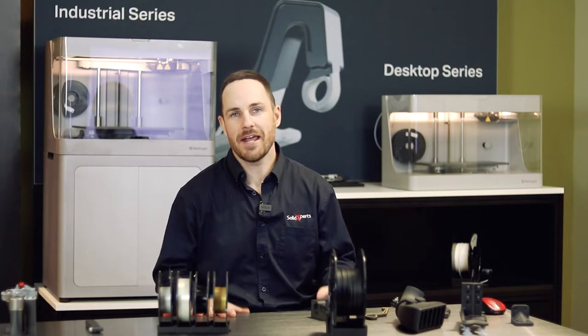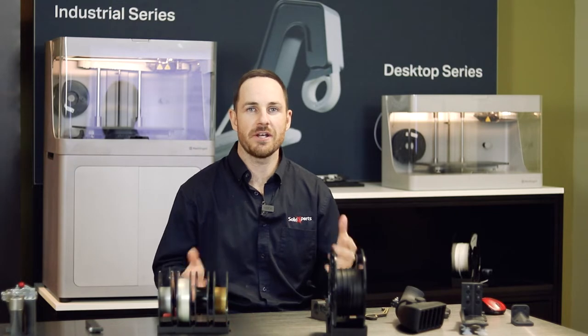Good afternoon. My name is James O'Farrell. I'm the head of additive manufacturing here at Solid Experts. We're going to do today a run-through on our composite machines, the Mark Forge 3D printer.